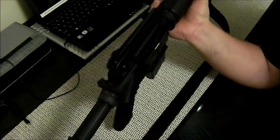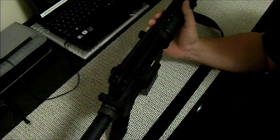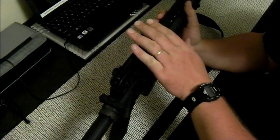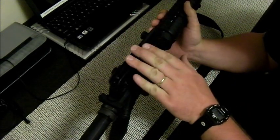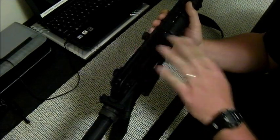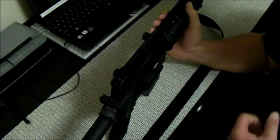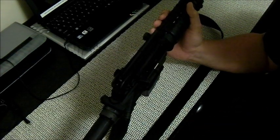When sighting in, you want to sight it in at 25 meters, not yards. Everything is in meters in this rifle, so remember that. This is a military rifle - the military deals in meters, they deal in the metric system. Make sure whenever you get your distances in for sighting, you're not sighting in at 25 yards, you're sighting in at 25 meters.